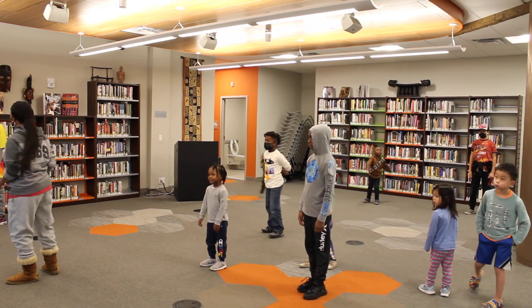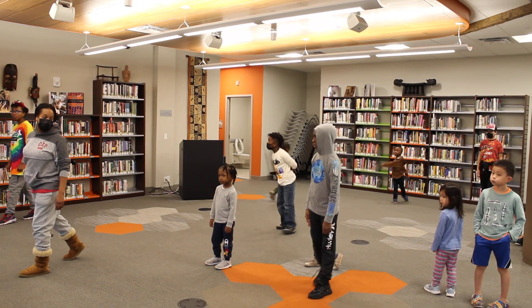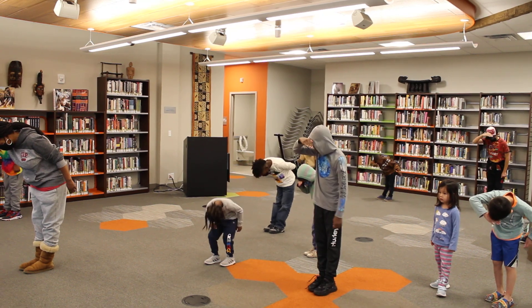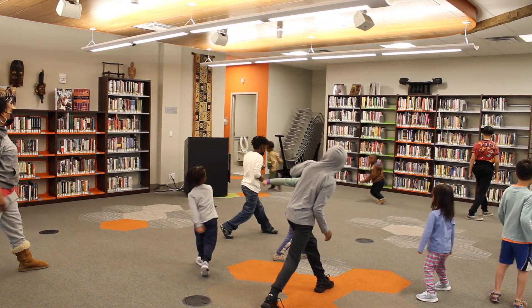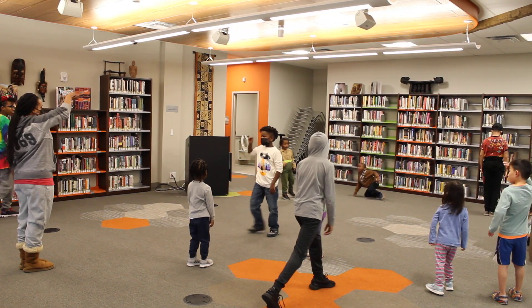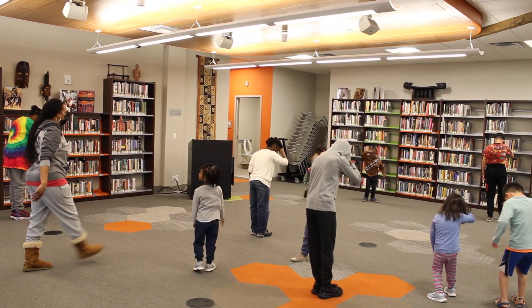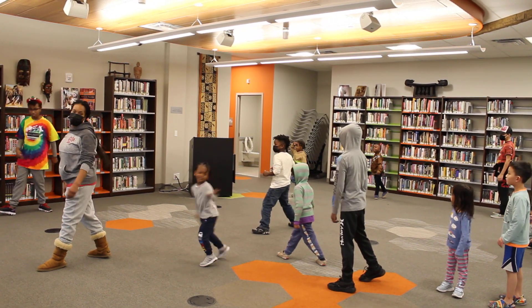Let's try it without the music first, from after we finish the step, kick, step, back — so everybody's right leg behind you. Okay, we go: one, two, step, right leg, three, turn, four. Then we go again together: one, bow, two, step with the right leg, three, turn to this way, four. Very good.